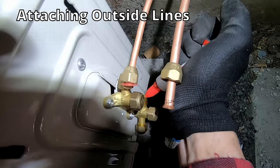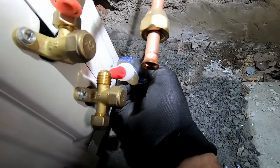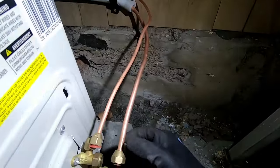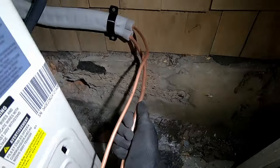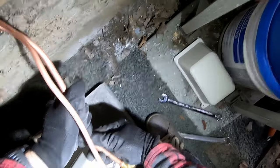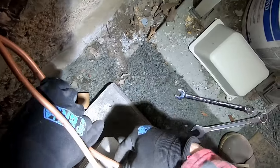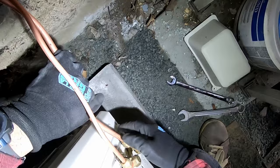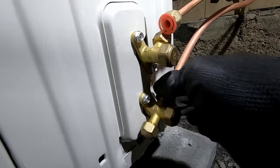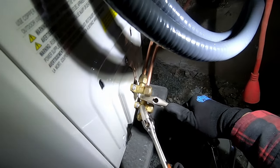Here I'm again applying some nylog to the fittings. If you need to shorten the lines, you'll need a flaring kit to cut and re-flare the copper lines — I was lucky and had the right length. When tightening down the flare fittings, I use two wrenches: one to secure the valve and one on the fitting. This is to prevent applying too much torquing stress on the valve.